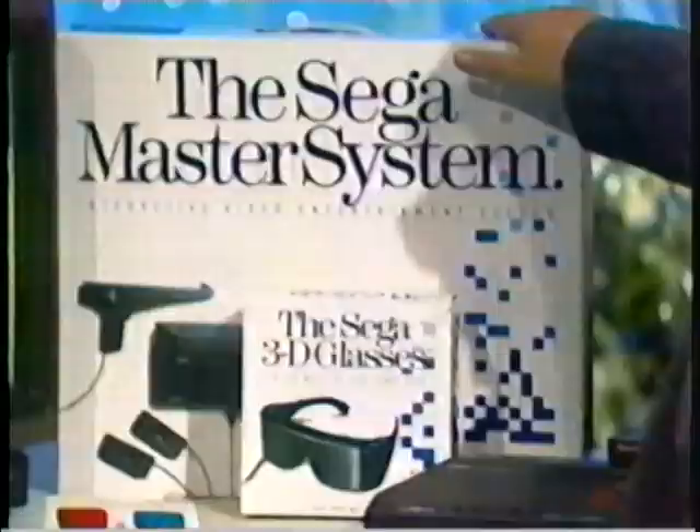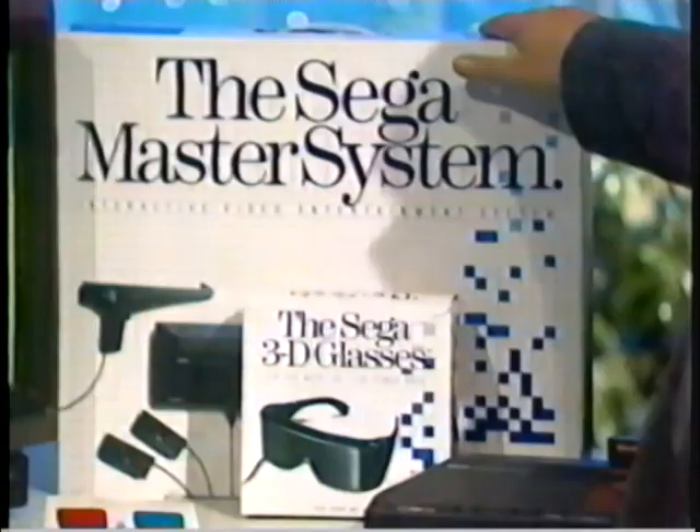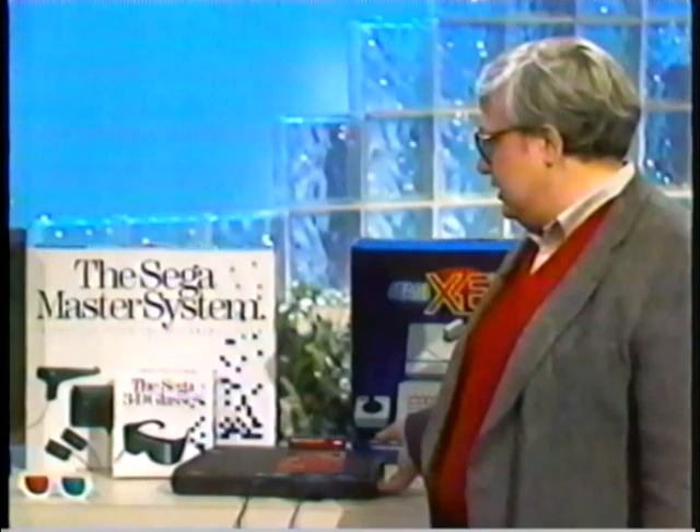Now we have another toy to review: the Sega Master System, a major competitor of the Nintendo Entertainment System. Both work the same way — a console you plug into the TV, little game cartridges you stick in. In this case you can also get 3D glasses. 3D games are the biggest thing they're selling this year. Of the 3D video games on the market, the best I could find was the one played with the Sega Master System. It's expensive — the system starts at $100, then the glasses are $50, and the game cartridge itself is $40.